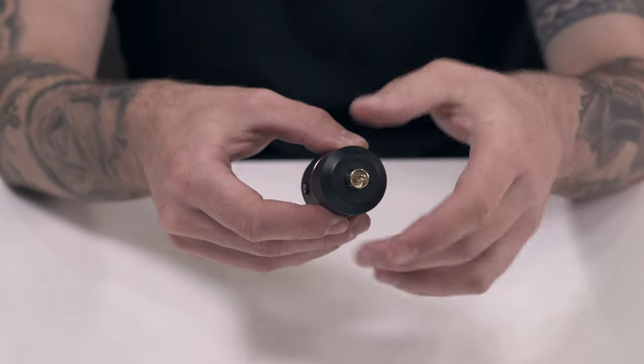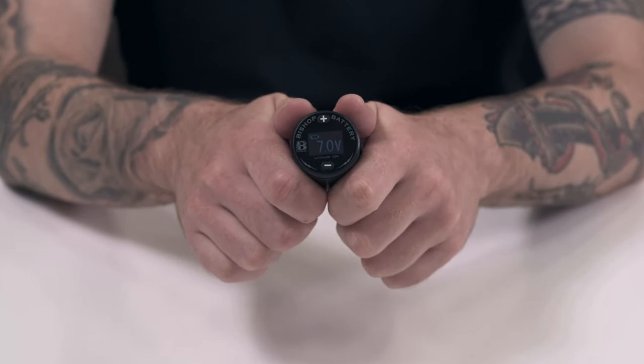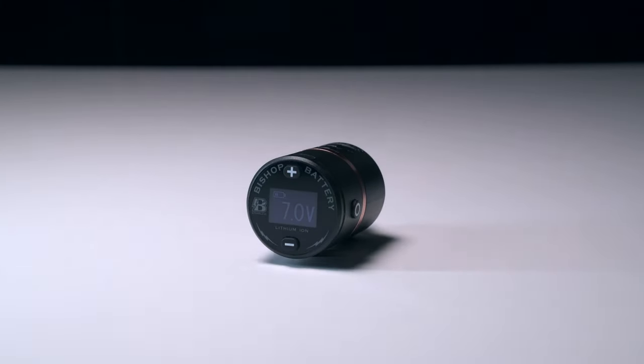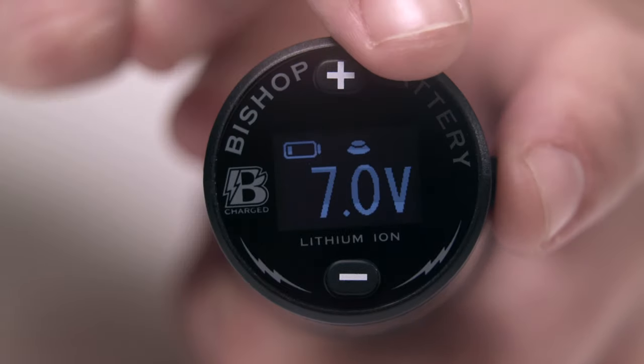On one side of the B Charged you'll find the RCA connector, while the other end has an OLED glass display, where you can see the power level of the lithium-ion batteries via the battery indicator, as well as the current voltage. When the battery is connected to a machine and in use, it will show a pedal icon like so.